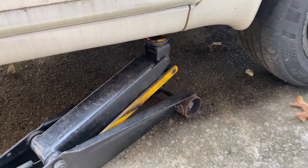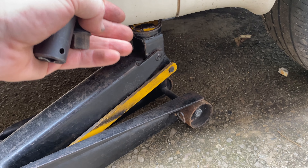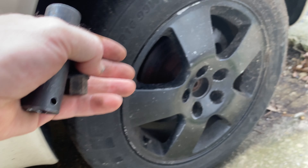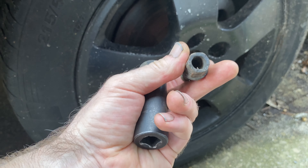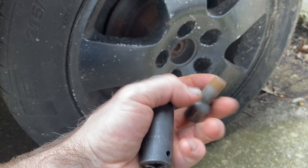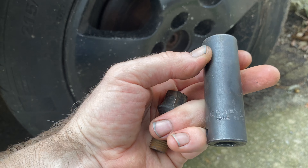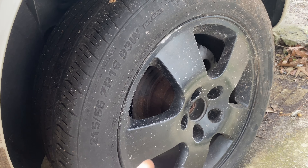The first thing we're going to do is make sure the jack is secured under the pitch point — the proper jack point on your Audi. Then we're going to crack the lug nuts. The lug and stem are together here, so take a 17mm socket and crack them all loose while the tire is still touching the ground, otherwise the tire is just going to spin.